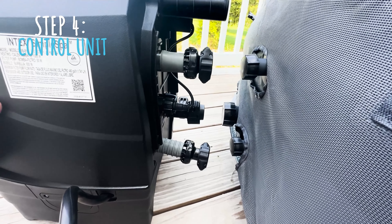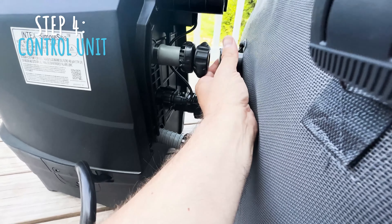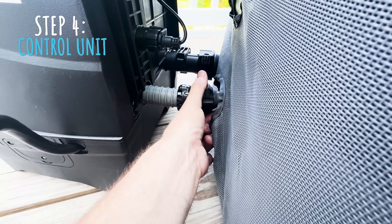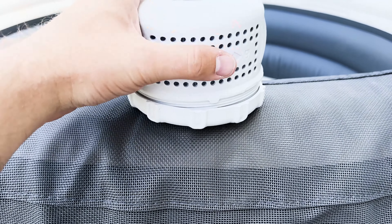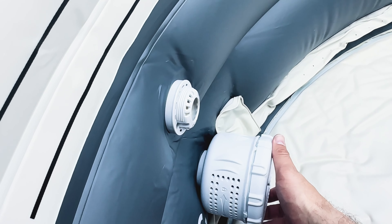Once you've got your hot tub filled up with air, you're ready to install the control unit. To set up your control unit, you're going to line up all the hoses with all the latches and then hand-tighten those. Do not use a tool — just use your hands; these should be relatively easy to tighten and get secure. Once the control unit is attached, go ahead and insert the filter cartridges on the inside of the hot tub into those placements. Now we're ready to fill up your tub.